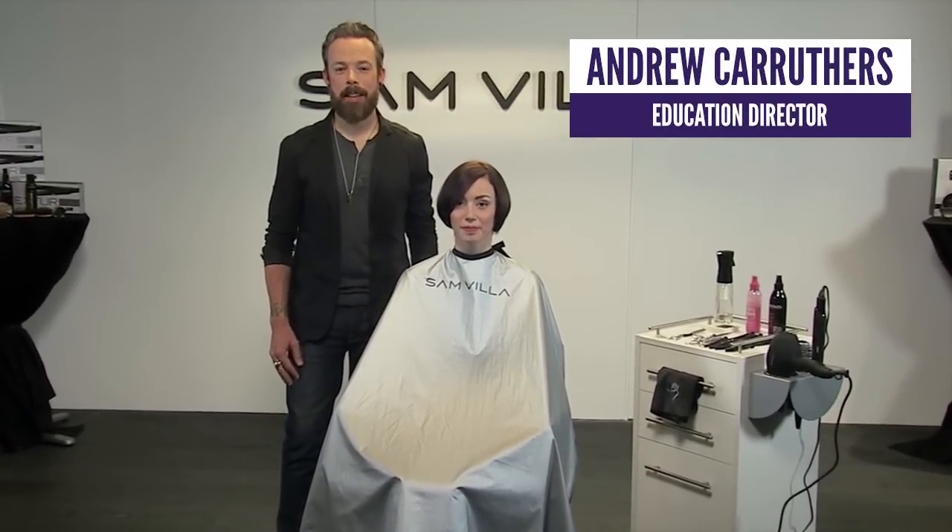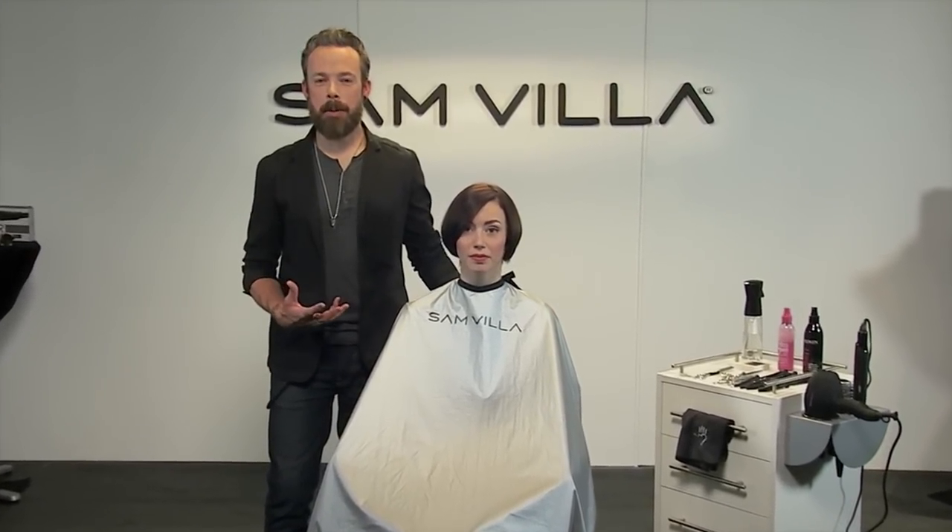Hey everyone, Andrew Carruthers here, Education Director for Sanvia. We want to share a little technique with you about how to work with necklines, because as you can see, our beautiful model Madison here — we just cut a really nice classic shape on her, and this is a shape that you see a lot in the salon. It's always been in style, it always will be in style. It's just something that's classic and modern all at the same time.